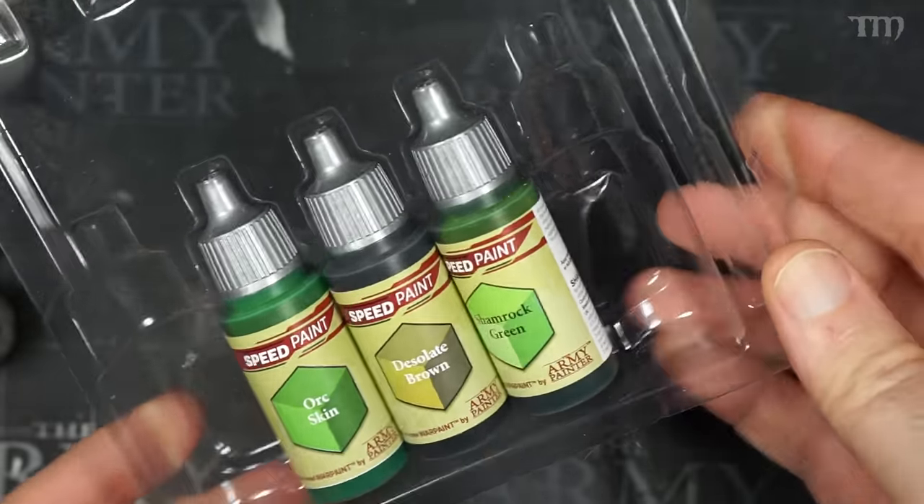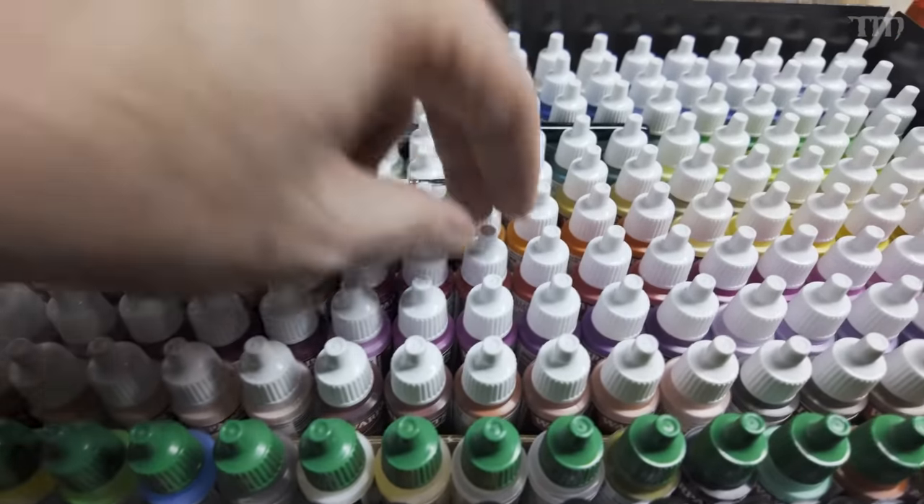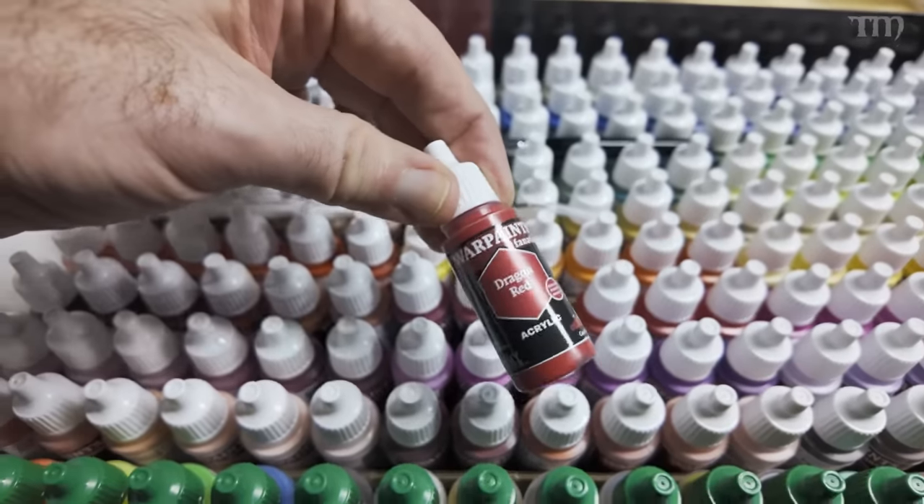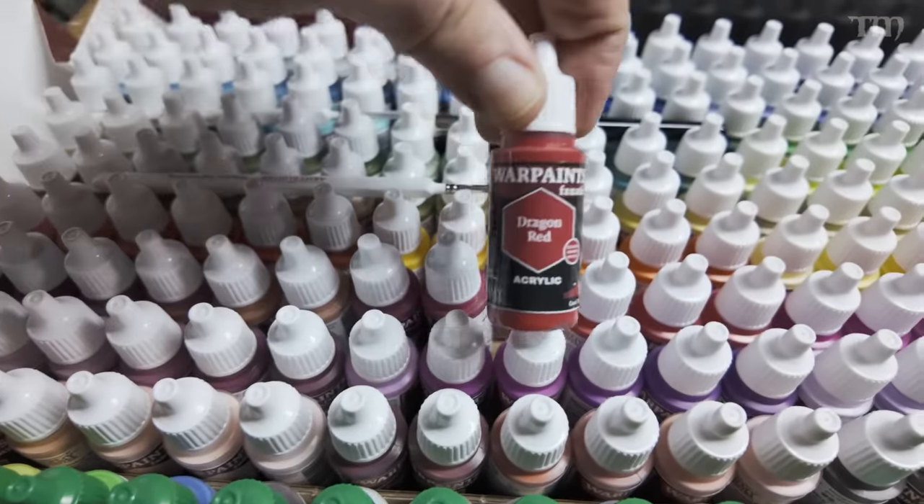Other paint sets I've gotten from Army Painter over the years — airbrush paints, Speed Paints and such — they've rattled around a little bit, generally held in little clear plastic trays. Not with this set. These bottles were squeezed into this giant box hard — like real hard. At first I almost wondered if they were stuck in place with that booger-like rubber cement stuff they use to stick ads to magazine covers, but no, they were just wedged in there really securely because there are so many of them.